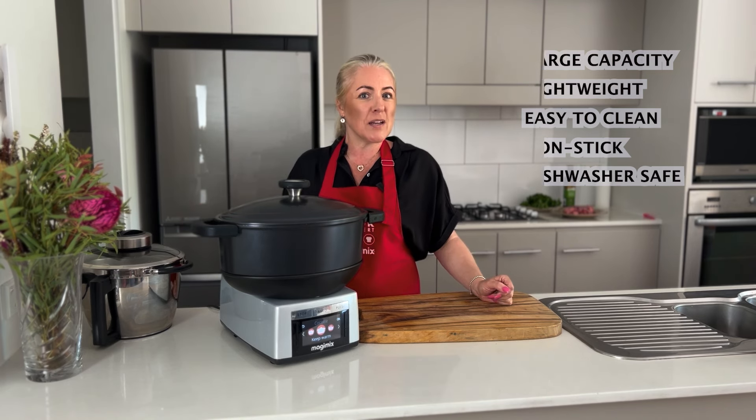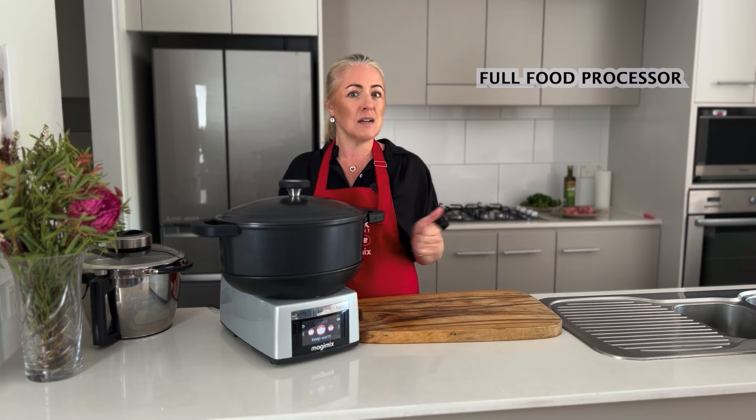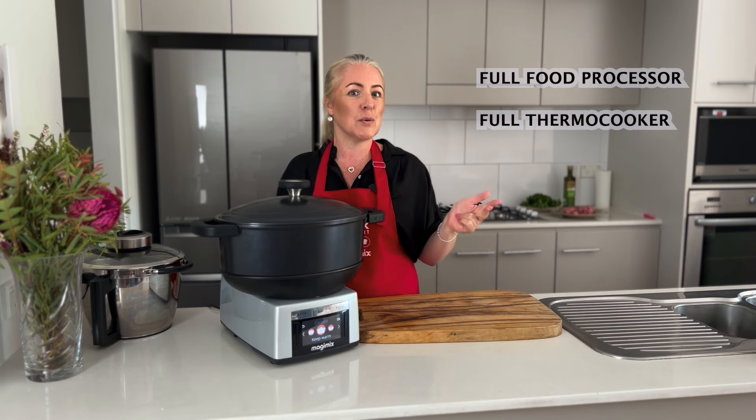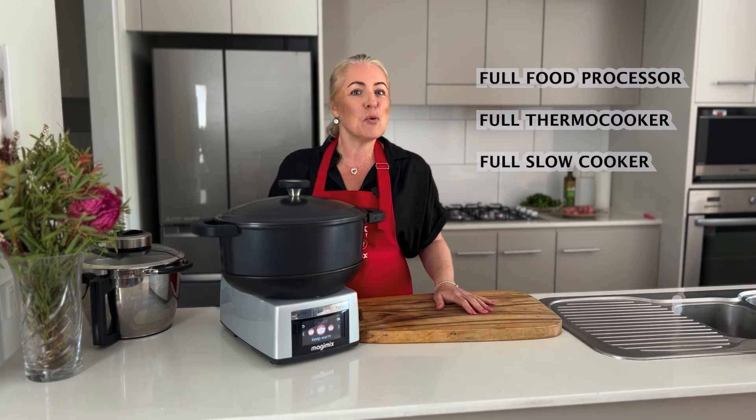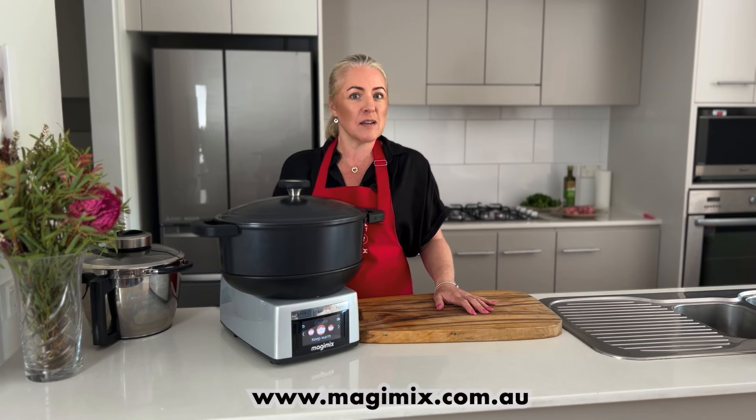With the addition of our Cocotte, we are now the only thermal cooker on the market that is not only a full food processor and a full thermal cooker, but now also a full slow cooker. For more information on our fabulous cook expert, please make sure that you contact your local retailer or jump online and visit us at our website.